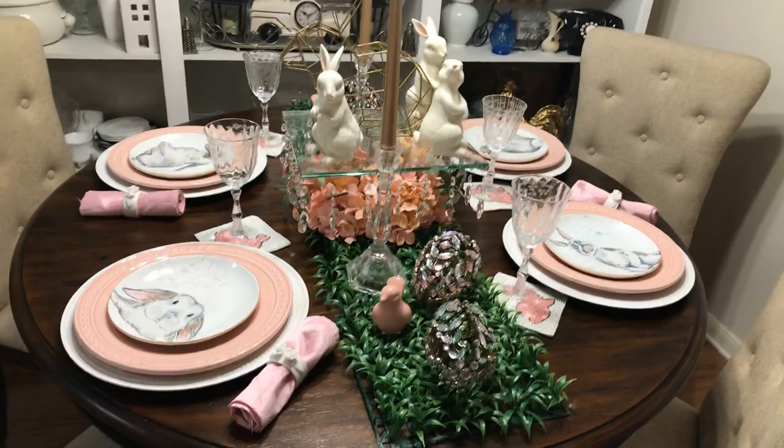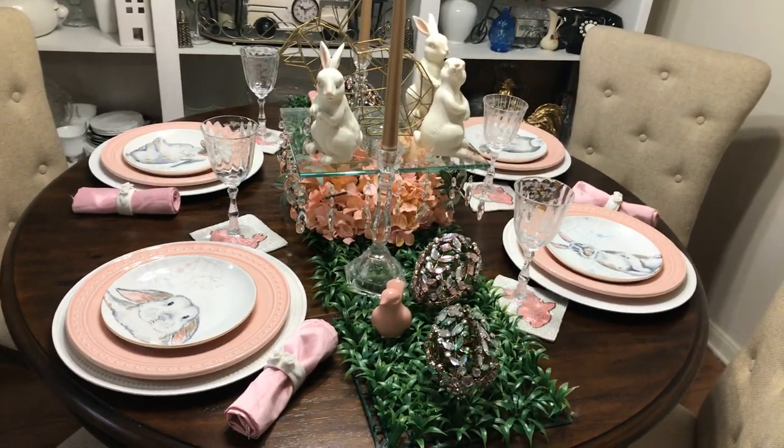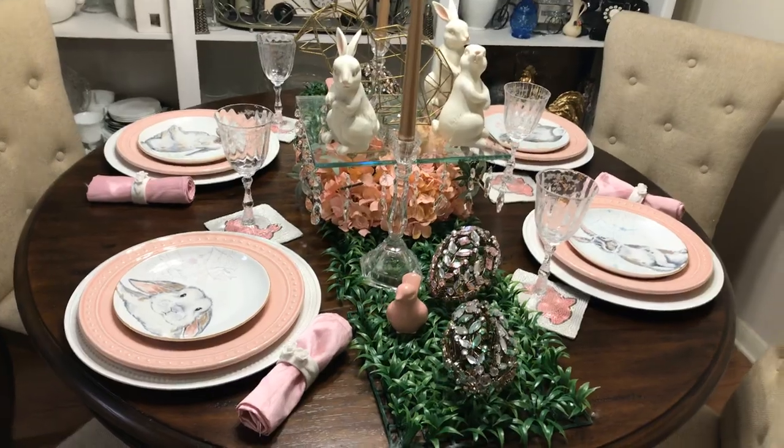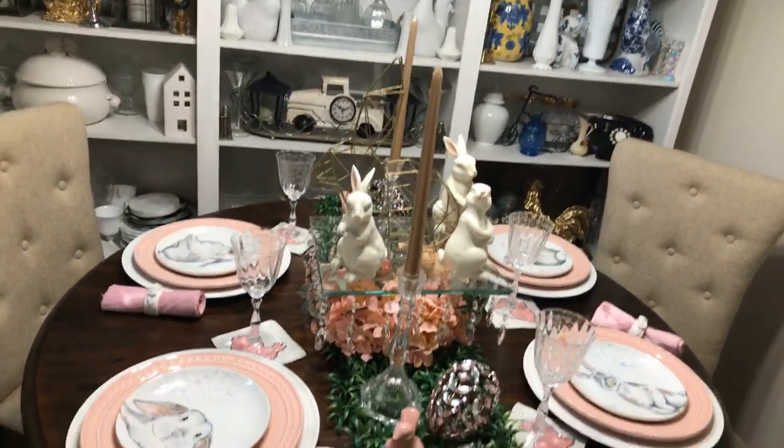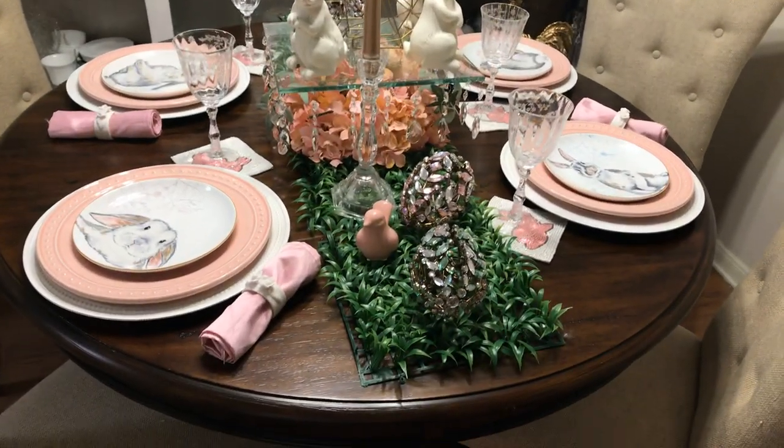I threw something together. I told y'all last night — I'm going through a few things. I threw something together, this isn't my best work. However, the host can't not post, right?